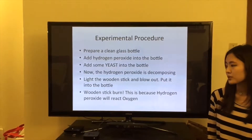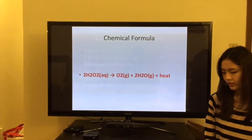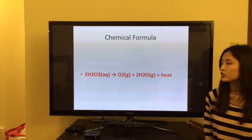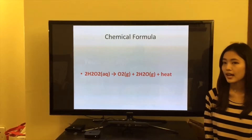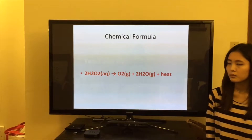This is because hydrogen peroxide will release oxygen. This is the chemical formula: 2H2O2 will react to produce O2 plus 2H2O plus heat.